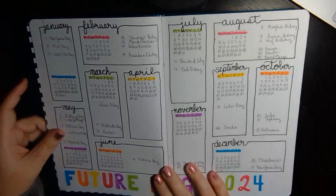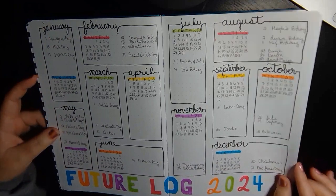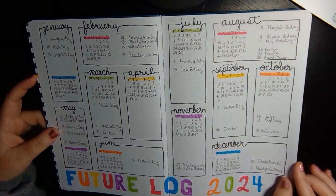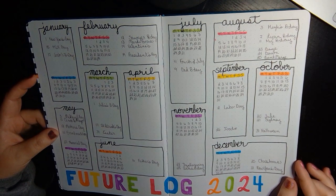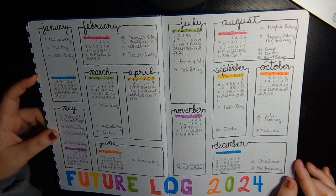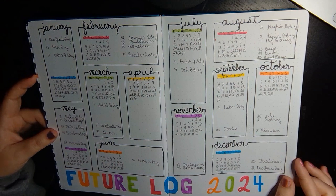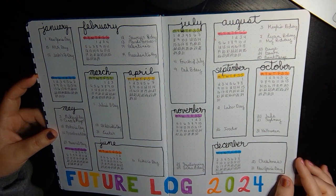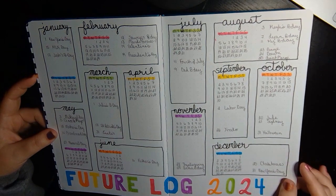Moving on, I have my future log. I saw this on Pinterest and kind of melded a couple different ideas together, but I really like how this turned out. It's super colorful. I try to coordinate the color with the month — like some weird silly girl that I am — but I love how it turned out. It came out really nice.